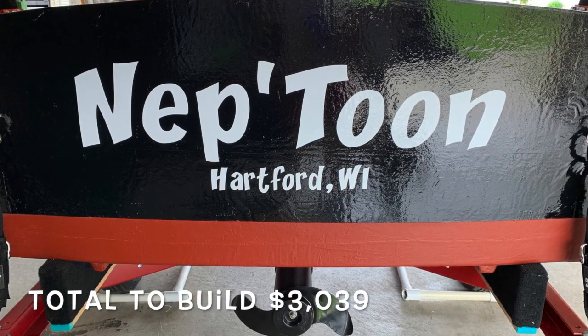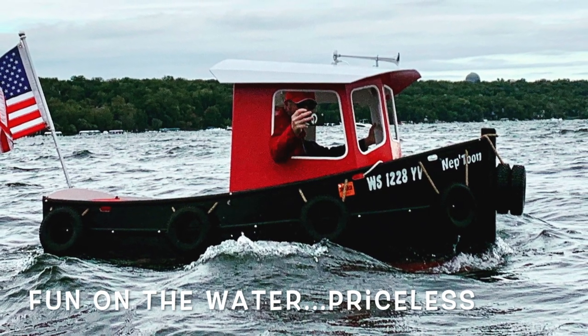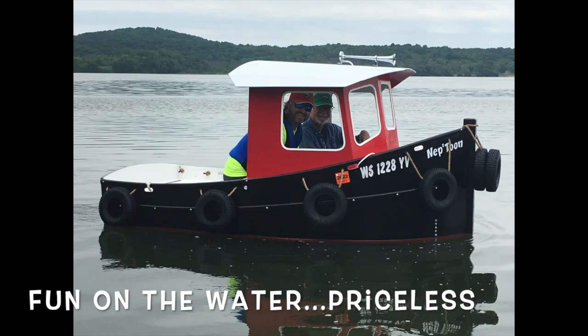And then the total build: $3,039. Fun on the water? Absolutely priceless. So you can see that this is a really, really fun project. Worked out great — it's so much fun on the water to share with people.